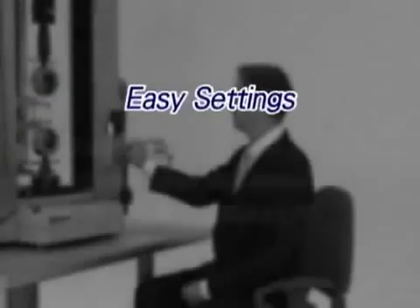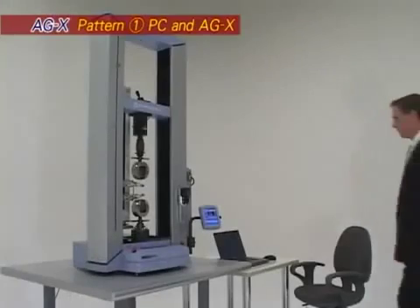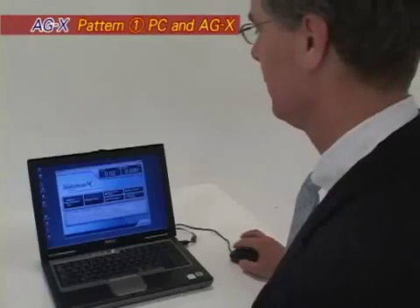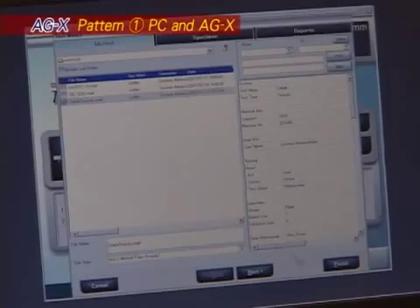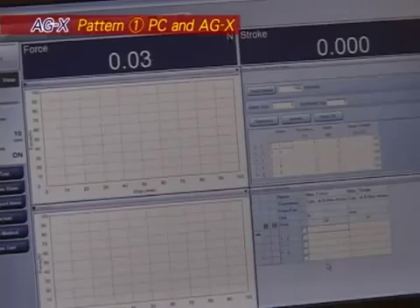Easy setting. Setting up AGX test parameters is amazingly simple. Included with the system, the Trapezium X software allows you to set up your key testing parameters in templates. This eliminates the repeated entering of parameters each time the same test is performed.